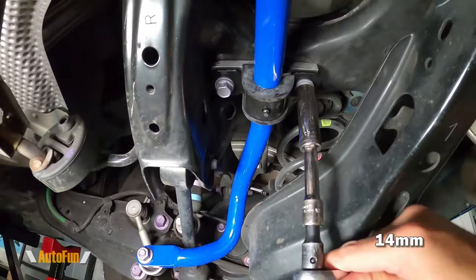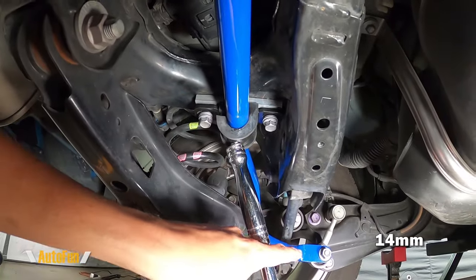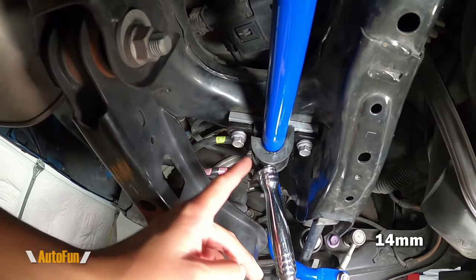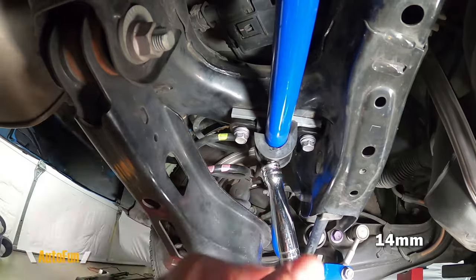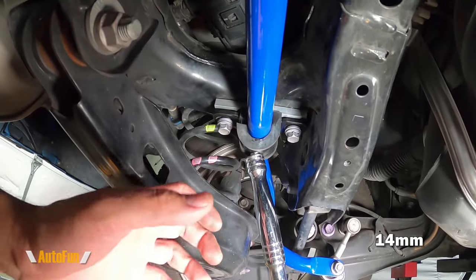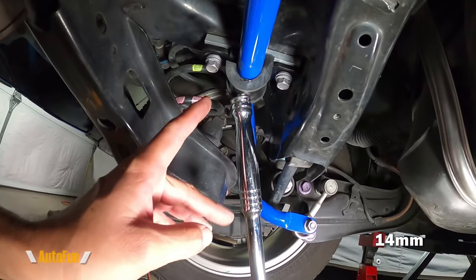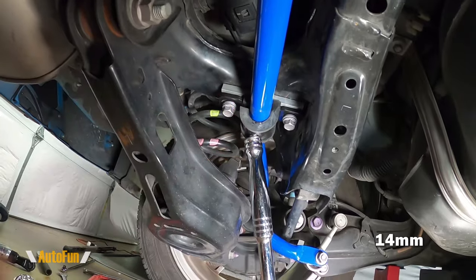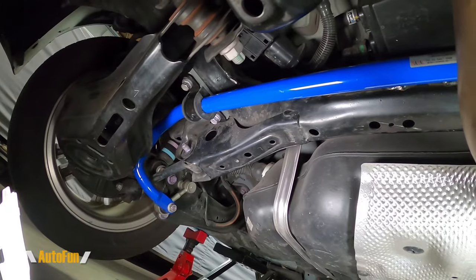Once I know the bolts aren't cross-threaded, I use tools to tighten them before torquing. When I removed the original brackets, the bar dropped because it was under pressure from both ends being torqued. The first bracket reinstalls easily, but the second is harder — I have to push the bar up to insert the bolts. The easiest method is to shove something underneath to push the bar up toward the chassis, then insert the bolts by hand before torquing. The last step is torquing all nuts to spec on both the passenger and driver sides.